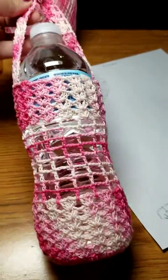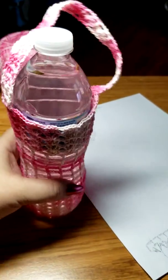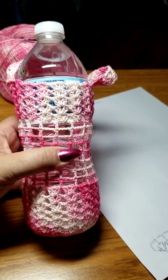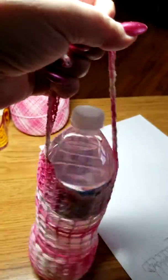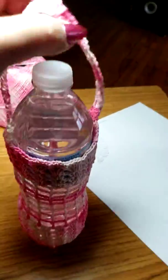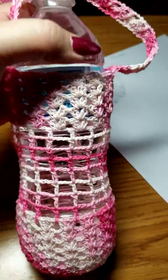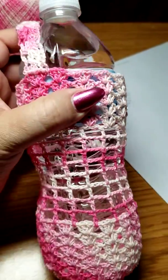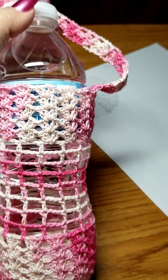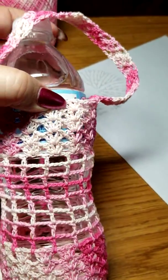Hey guys, are you always tired of losing your water bottle, not knowing if it's yours, or leaving it everywhere? Well, my solution was to make this little water bottle holster — a little bag so you can carry it on your arm. It clearly shows it's your bottle so you won't get confused with everybody else's. Normally I would check for lipstick on the top but it didn't always show. And when you remove the cap, you can just stick it right in here and you won't lose it.